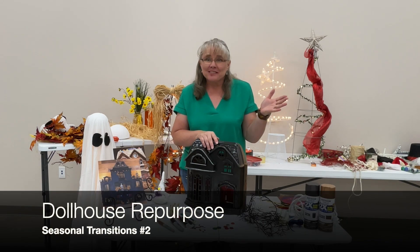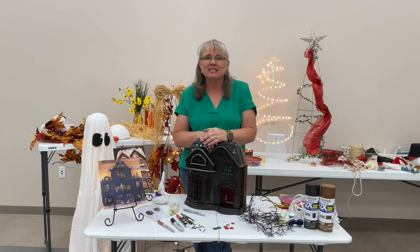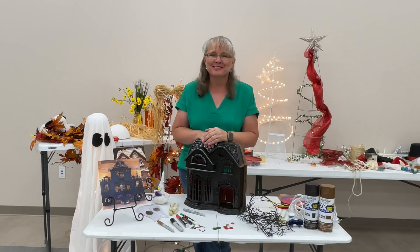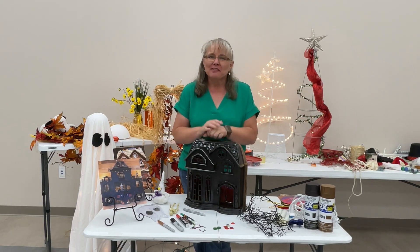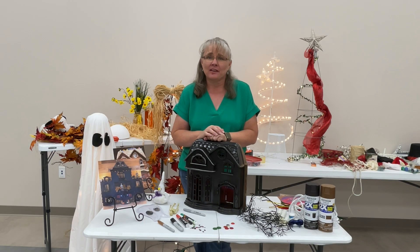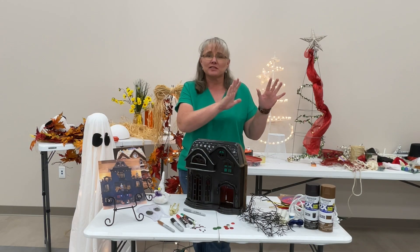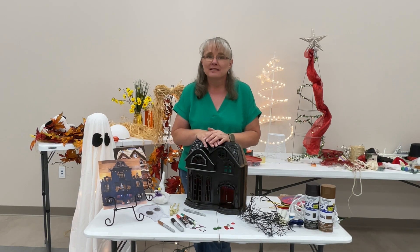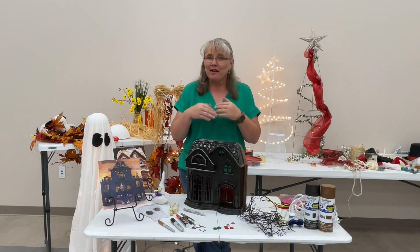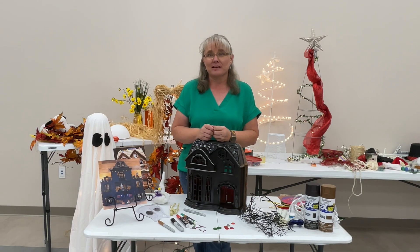Welcome back to our series on Transitioning Seasons. I'm Mindy Turner with the Curry County Cooperative Extension Service, your family and consumer science agent. I have a lot of stuff pulled out because we are looking at how we might take something and transition it from fall into our holiday season, maybe Christmas, and have it all come together where we can just switch things out simply. For mental health — and hopefully for everyone else's — the simpler we can make those transitions, the better.